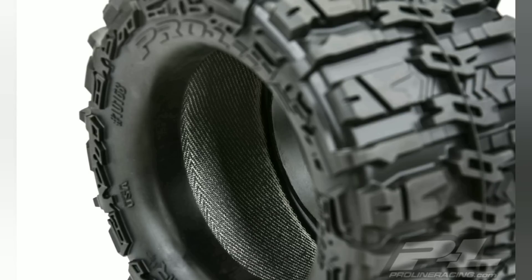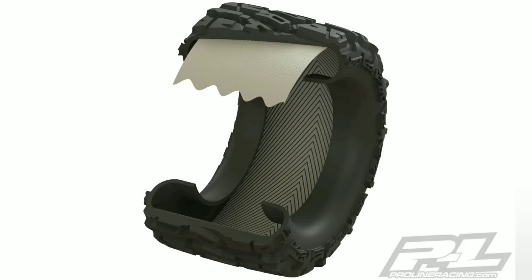I read on their site that these aren't rated for speed run use. You shouldn't get these for speed run tires and wheels. They had something about up to 75 miles per hour, and they wouldn't be warranted if they tore. So pay close attention to the details on their site.